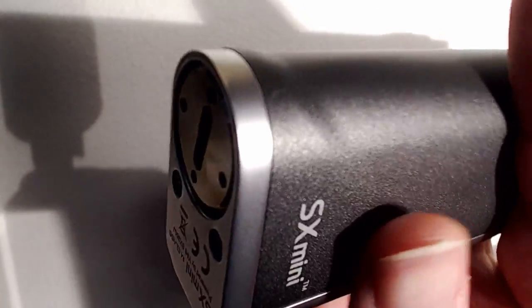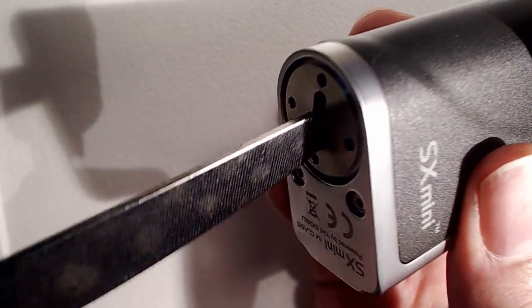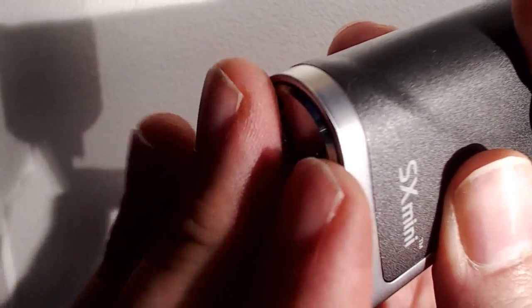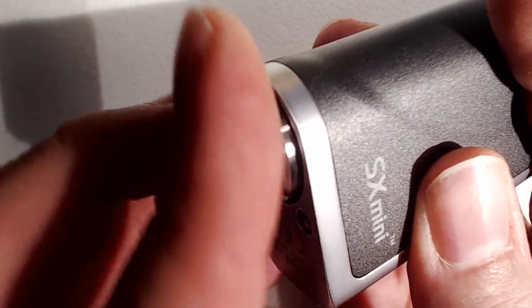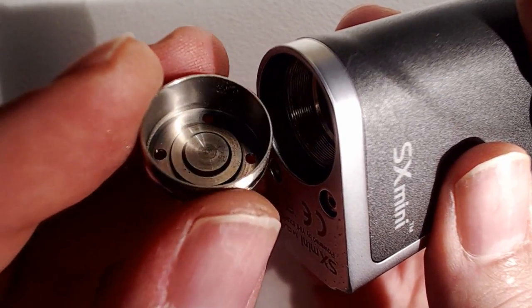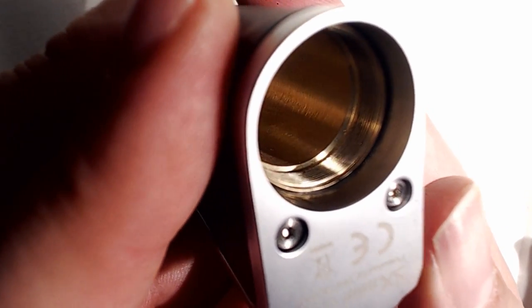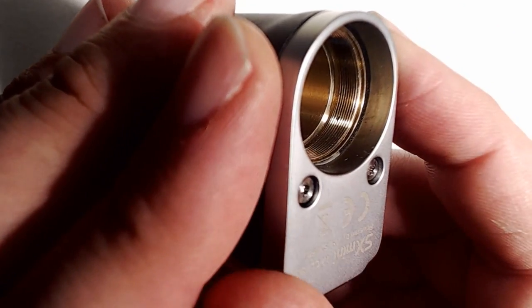You can remove the battery cover with a coin or a large flat head screwdriver. This is predominantly a stainless steel construction. There's no spring on the bottom side — the spring is at the top inside. You'll notice the actual battery tube itself is copper, so that will require some cleaning every now and again because copper can tarnish.